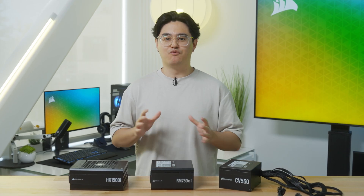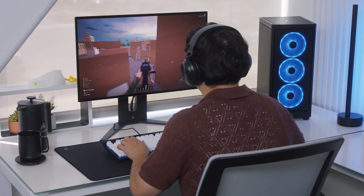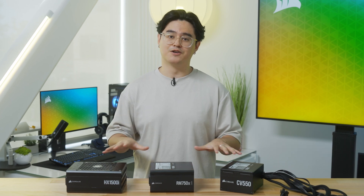The first thing you want to decide is what form factor you're going to be building in. Some PSUs are built for small form factor cases like the 2000D, but for most of you you'll be working with a standard ATX PSU like these here.